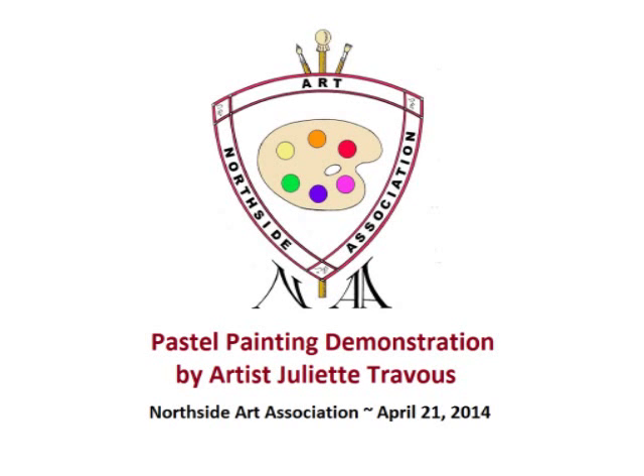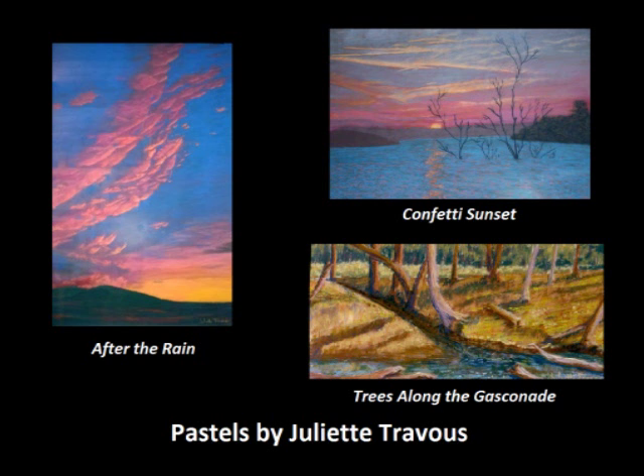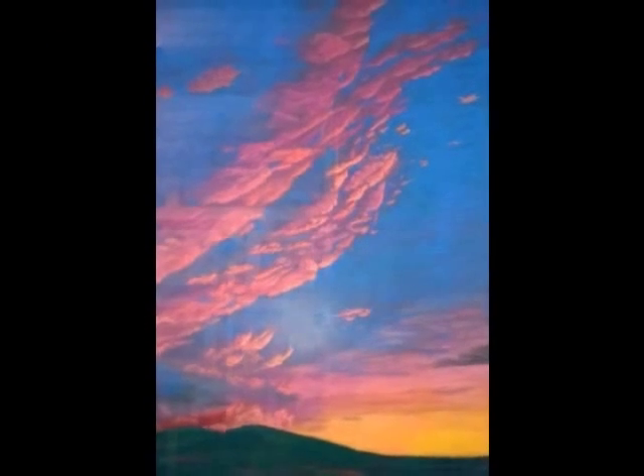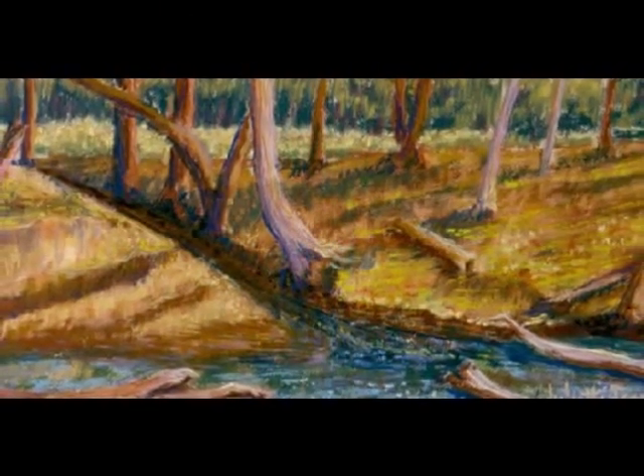In this video, artist Juliette Travis demonstrates pastel painting techniques to the members of Northside Art Association. Juliette has been a member of the Gateway Pastel Artists since its inaugural year in 1999. She is also a member of the Gateway East Artists Guild since 2002 and a past member of the St. Louis Artists Guild.